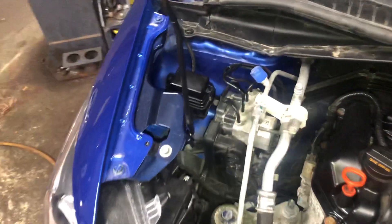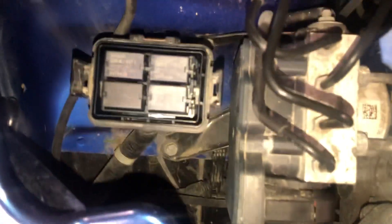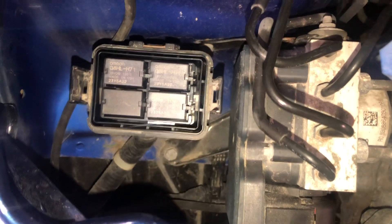We also have a relay box located on the left side of the car, which is located right over here. Here are the relays, and here's the cover.